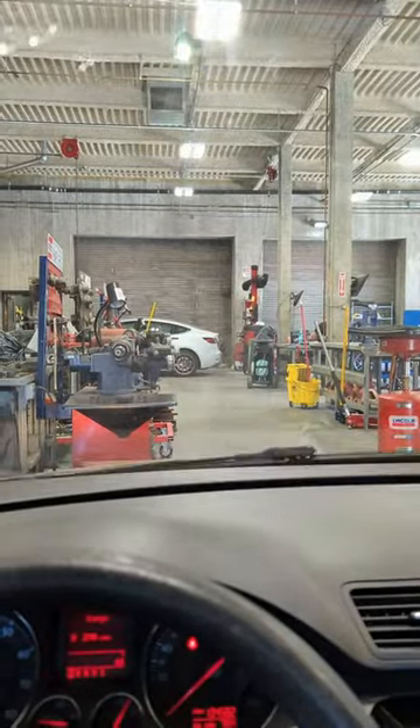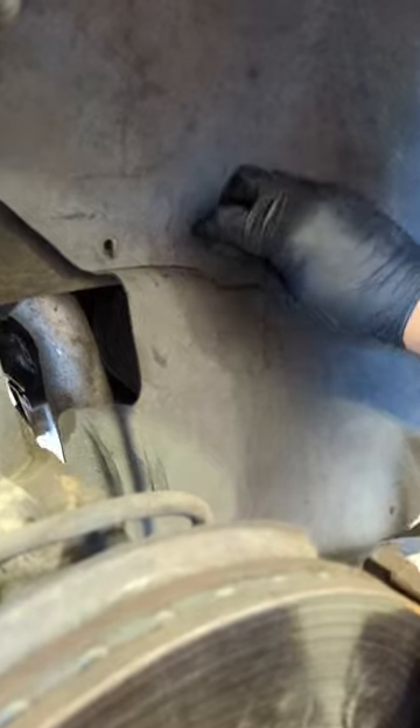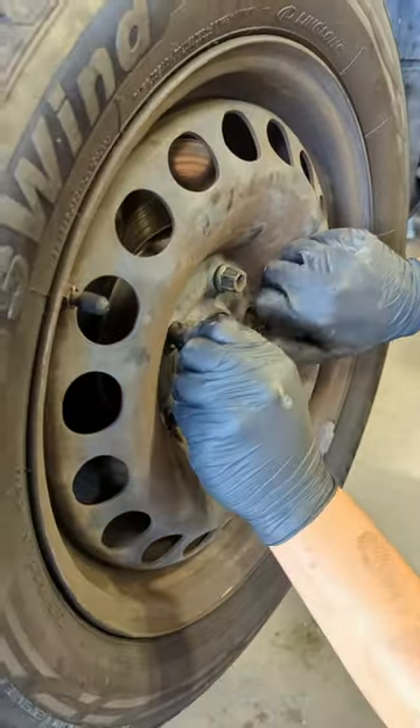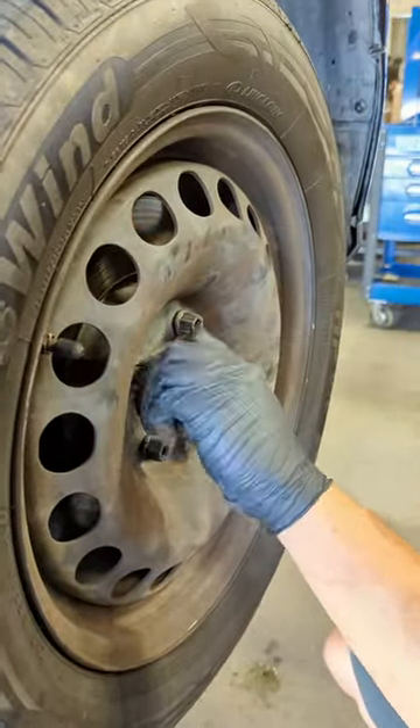Looks like everything's working. We can start putting everything back together — we'll put the wheel liner back on and then put the wheel back on. The torque specs for the lugs are 89 foot-pounds.